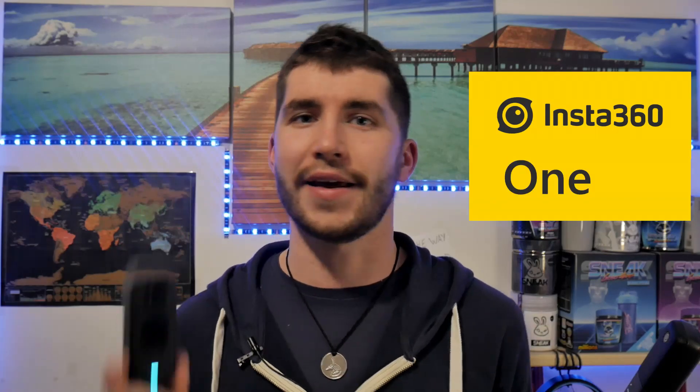Hey everybody, welcome to this video — welcome back! We're talking about Insta360 ONE X2. It's arrived at the moment — more or less, not really — but it's the right moment to talk about this camera because I want to share my experience with it.